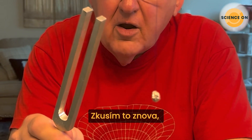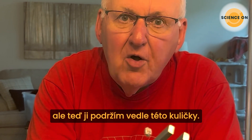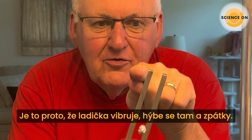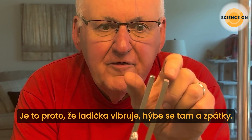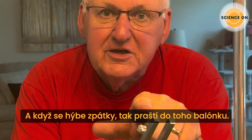All right, let's try it again, but this time I'm going to hold it up against this little ball and see what happens. Oh, wow! Why is the ball moving? Well, the tuning fork must be vibrating, moving in and out, and when it moves out, it gives a push to the ball.